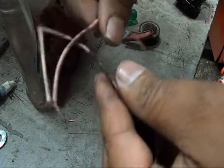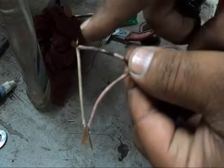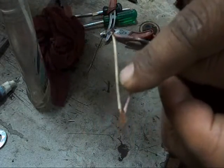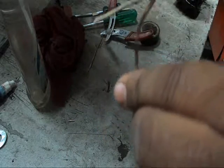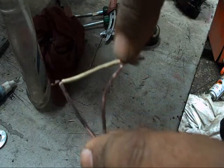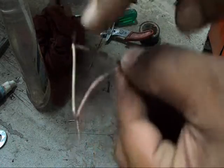At this moment and stage, I am using only one strand from this wire. My fuse point is basically here — if it wants to burn, it will burn from this point or this point.